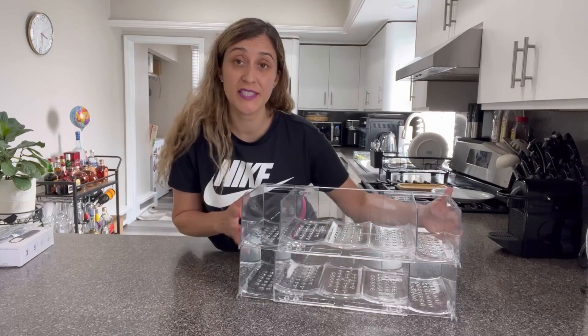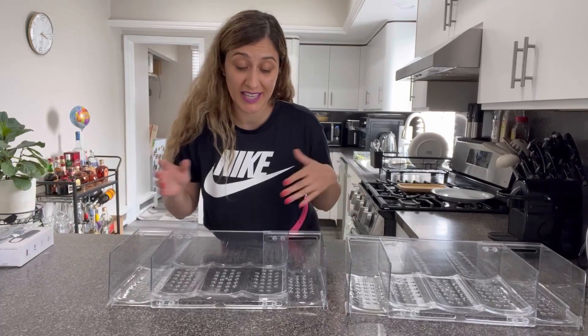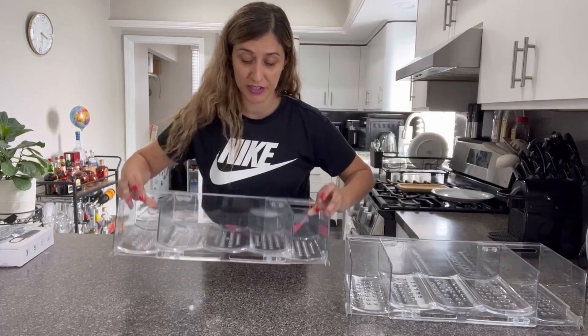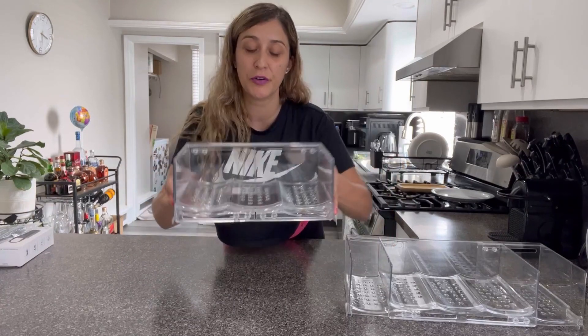The shelves are stackable, but you can also use them individually if you want to. Another great quality is that they are expandable. As of right now, I have room for five bottles in one shelf, but if I reduce the sizing, I can make it fit only three water bottles.